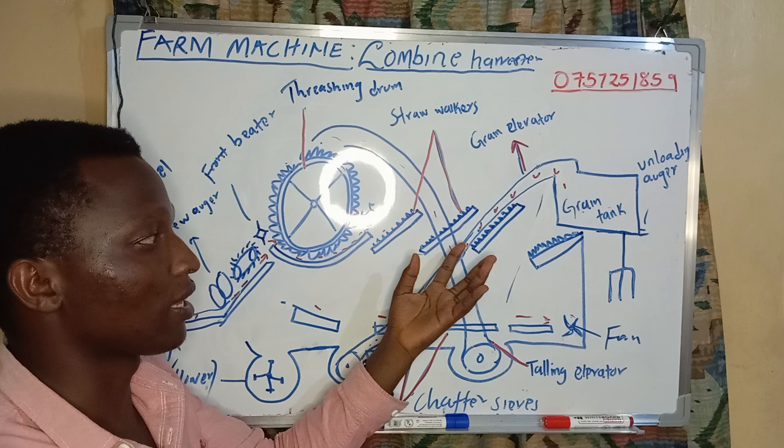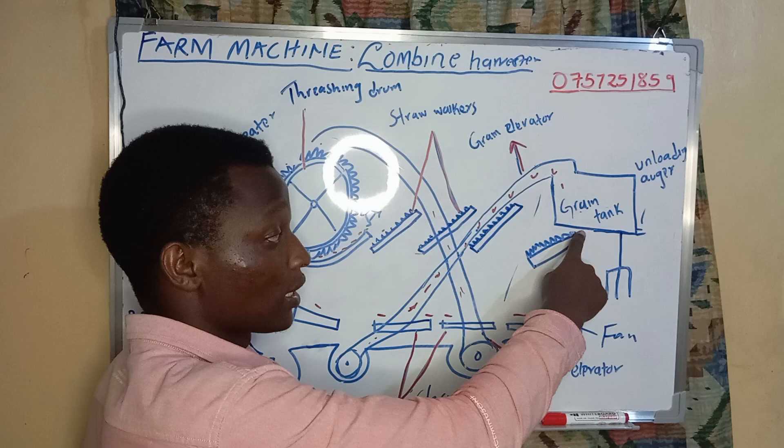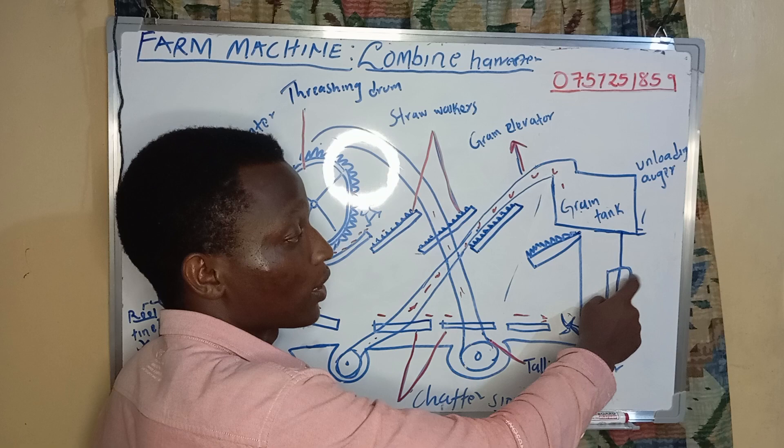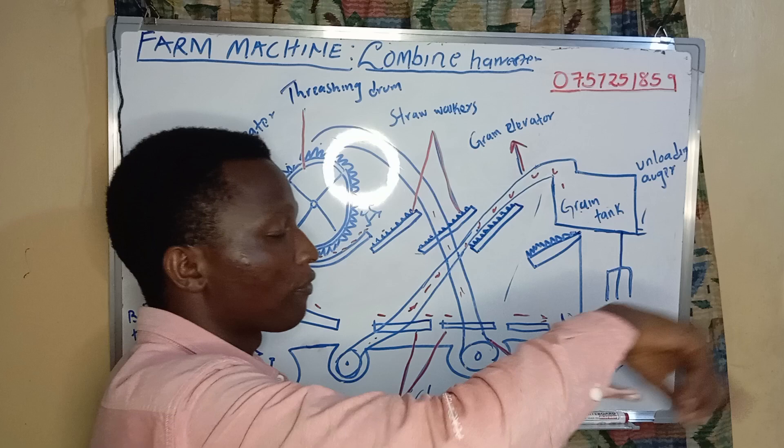The straw, which is the fiber material of the plants — the unwanted part — is transported up to this point. Whenever it comes here, it is beaten by this beater such that it is spread in our farm. This is spread in the farm so that it can be used as manure.